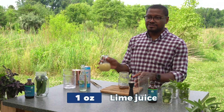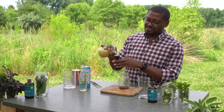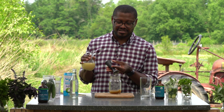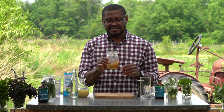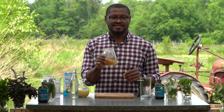Then you want to go to your freshly squeezed lime juice. Measure one ounce of freshly squeezed lime juice and pour that right into your shaker. Now you have a nice little sweet-and-sour base with a mint flavor to it. Don't worry about the color — it gets better from there.